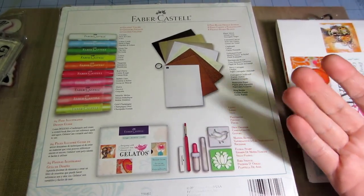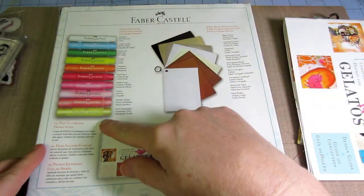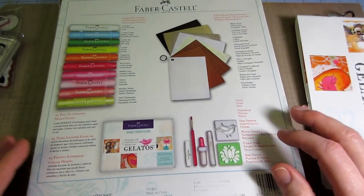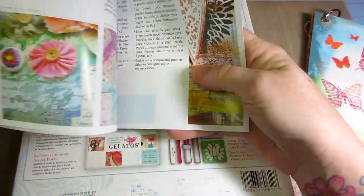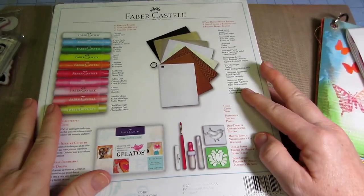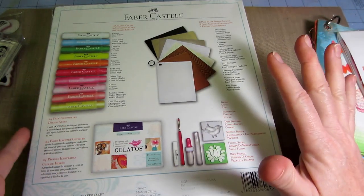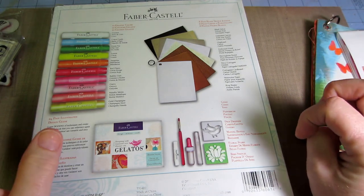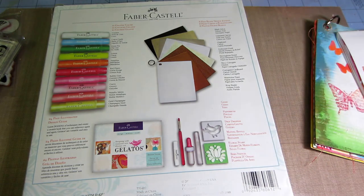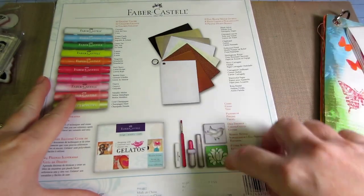You may have seen these at Michael's and just passed them up, but I really wanted the little swatch journal they have in here. It comes with 10 colors — I probably repeated one or two that I already had. It also comes with a booklet that has step-by-step on a couple things. I went to their website — I'll put the address in the description box — it takes you to a page on the Design Memory Craft Faber Castell site.